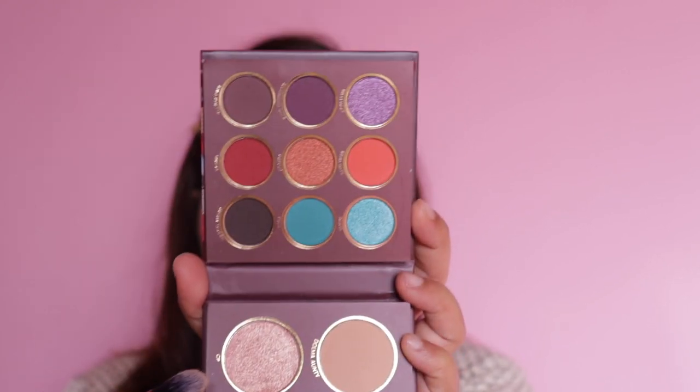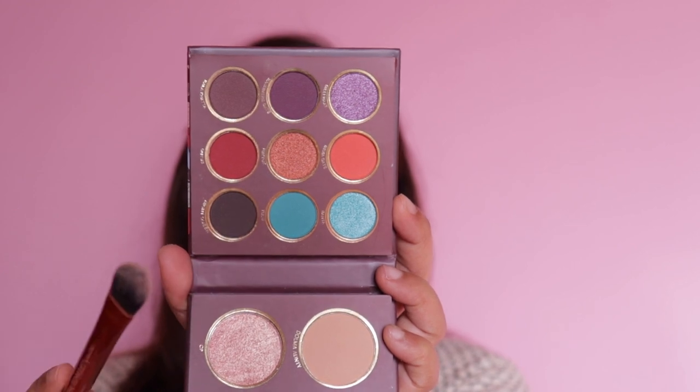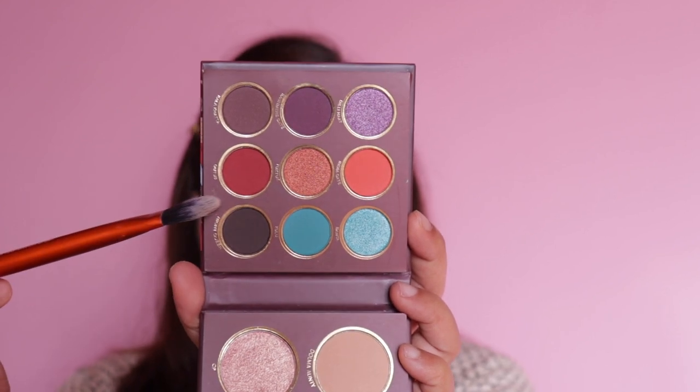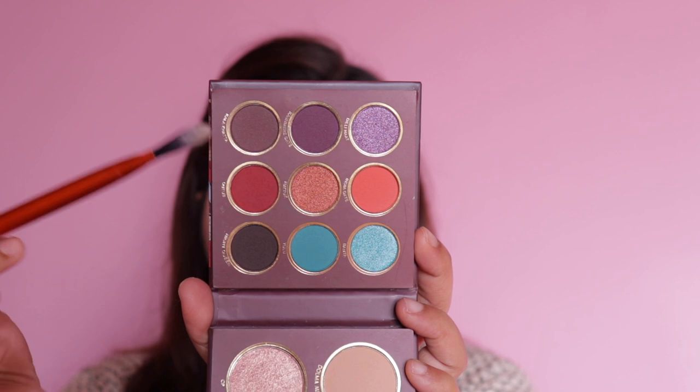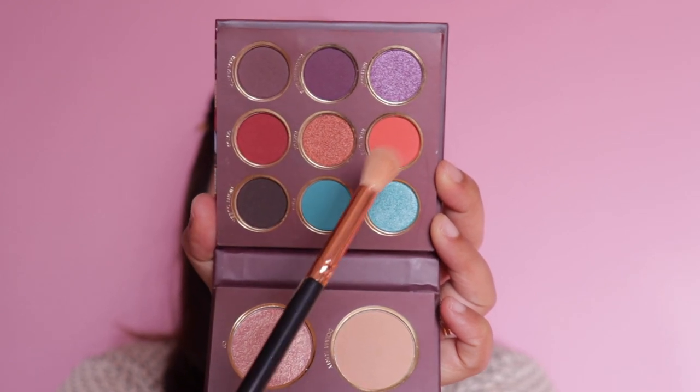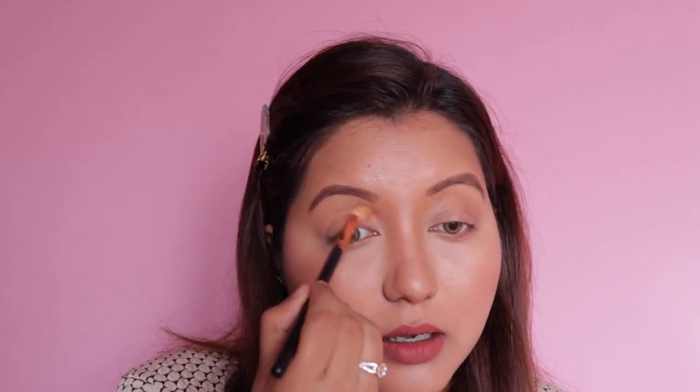I'm going to use the highlighter at the end, not right now. Let's finally move on to the eyeshadow palette. One thing I noticed and really like is that each single row lets you create one complete eye look — the first row for one look, the second for another, and the third for yet another. Today I'm going to lean more towards the bluer shades. On my eyelids I only have concealer. For the first shade I'm going with this orangey shade called Indiagate — not much fallout, just tapping off the excess — and I'm using it as a transition shade.